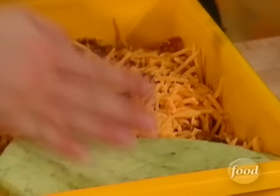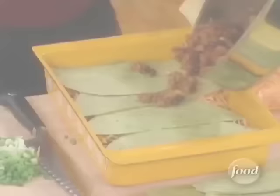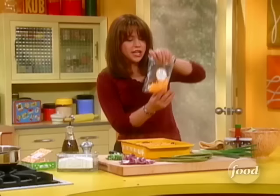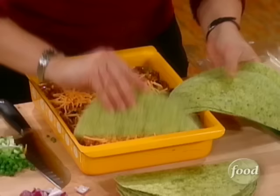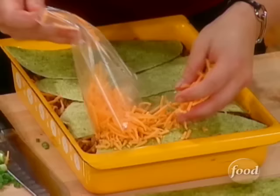Then I've got my spinach tortillas here — you can use any flavor you like. You find these on the dairy aisle right near the cheese. Layers and layers of meat and cheese. Now save enough cheese — you're only going to get about two and a half cups in one of these sacks. Save enough for your top layer, because that's what makes that pretty finish when it comes out. You've got to have cheese on top to melt up for you.